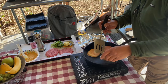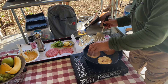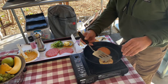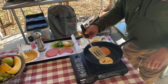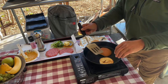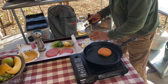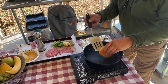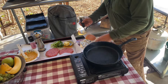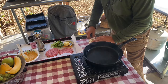We have a little bit of avocado oil in this pan. Toasting the top and bottom of the middle piece of the bun. All right, that's done. Let's try to keep it warm.